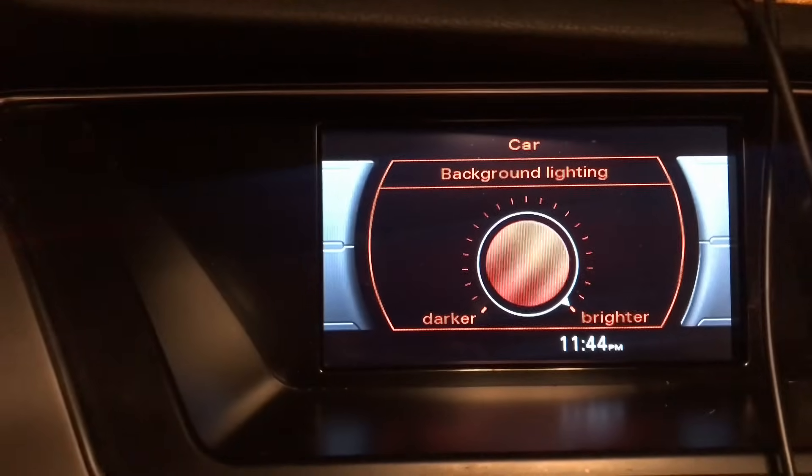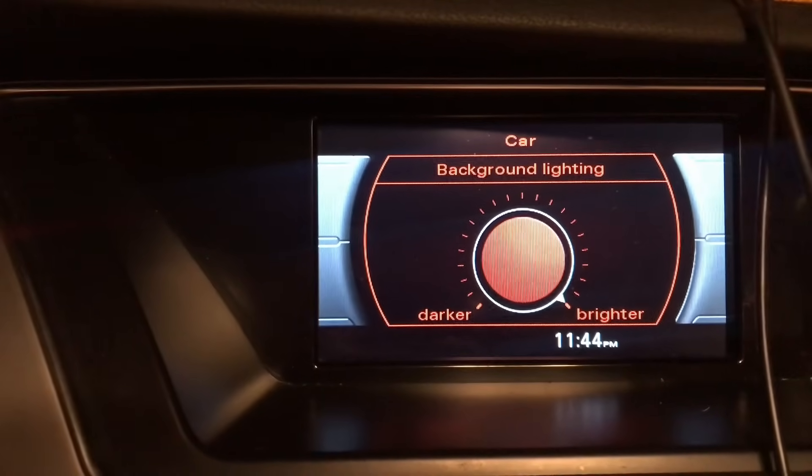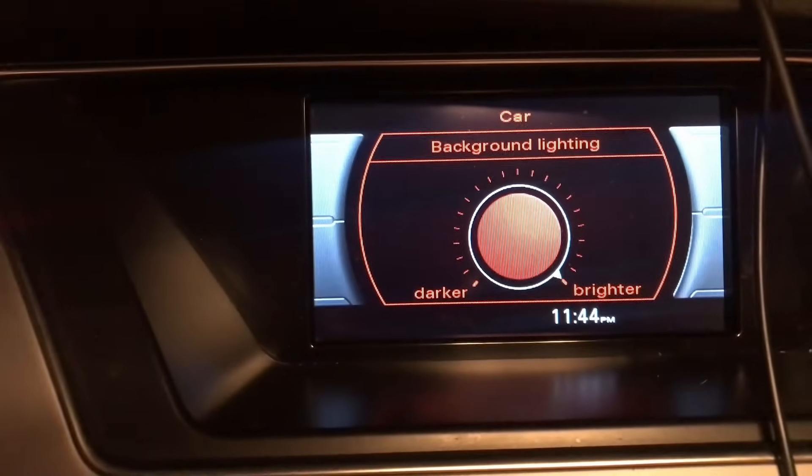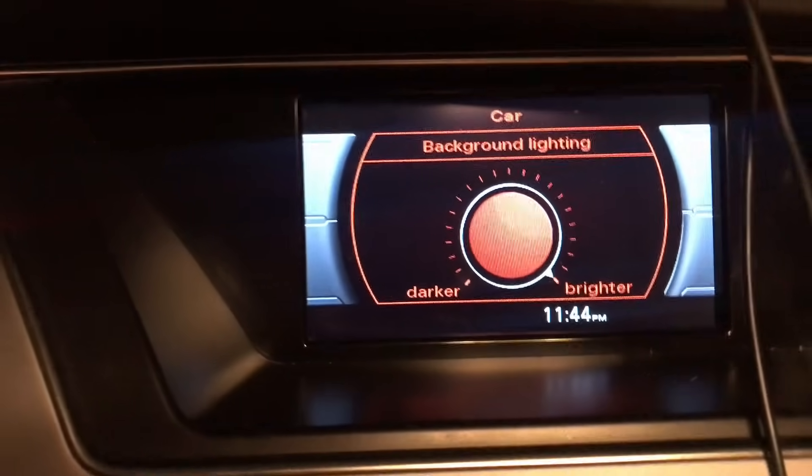I've always wondered what background lighting does. I was driving one day, waiting at a stoplight, and I just decided to mess with it and I noticed that it changed something in my car. It's really funny.